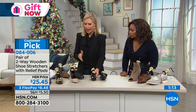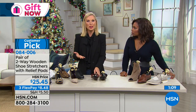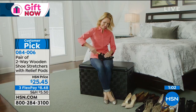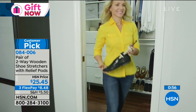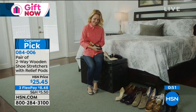They can work on any kind of material — absolutely. Flats, formal shoes, informal shoes, athletic shoes. If you have a golfer in your life, this is perfect. It comes in three sizes: women's five to eight, nine to eleven, and men's nine to fourteen. You're also getting all eight relief pods, and some of them are bigger, some are smaller — you can customize as well.